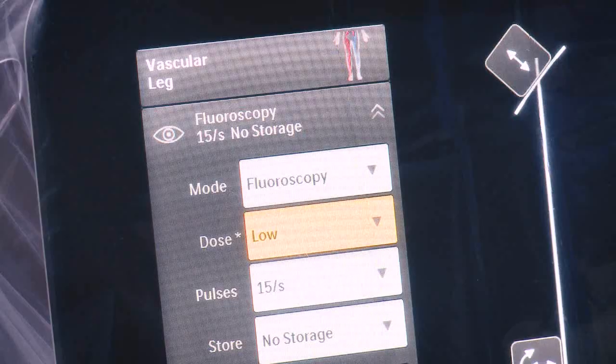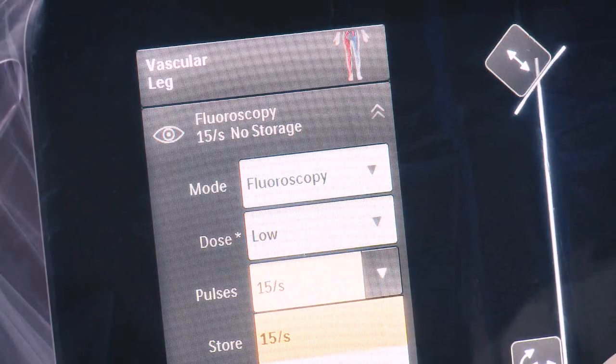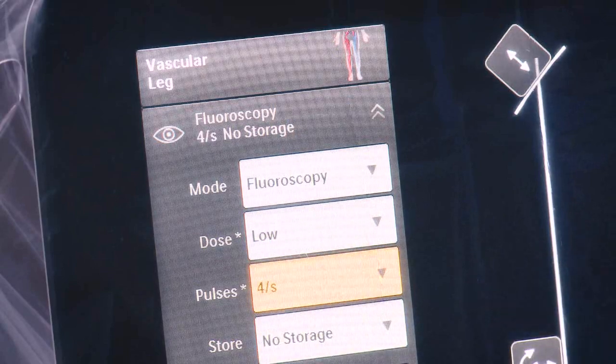The user interface is exceptional in that I alone can make changes to the exam without having to instruct anybody else, which allows me to get exactly what I want.